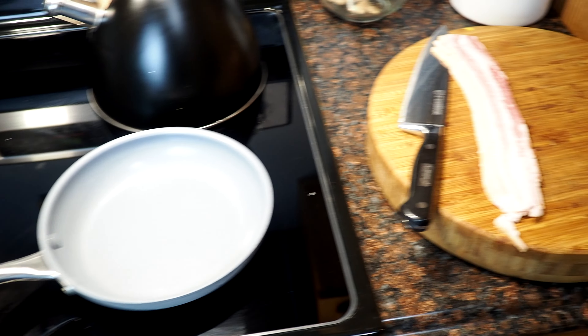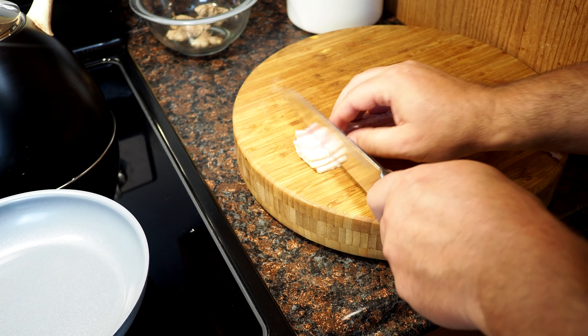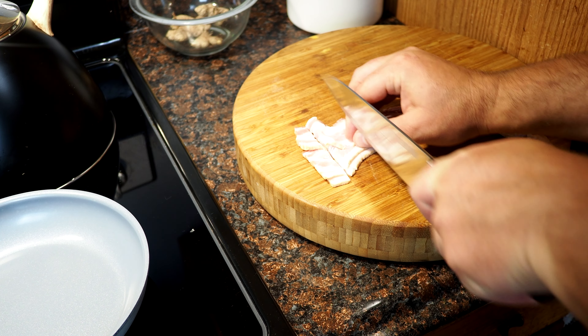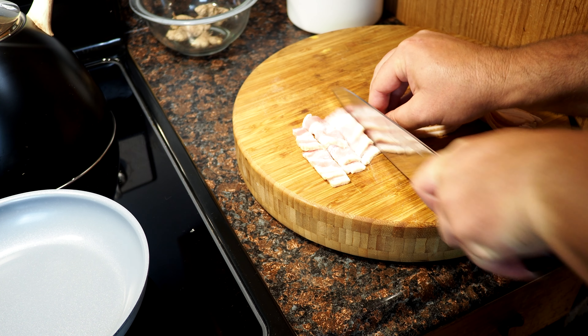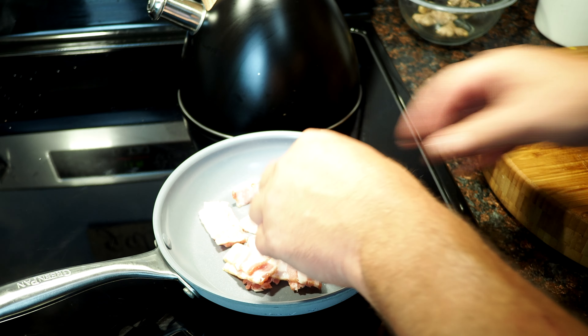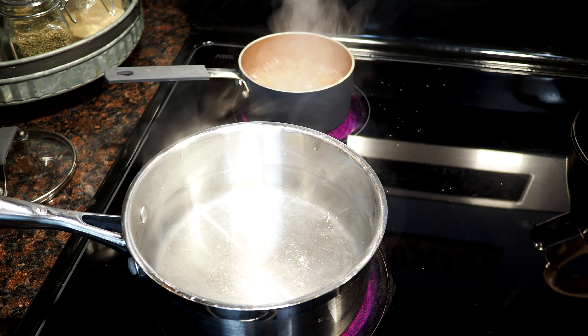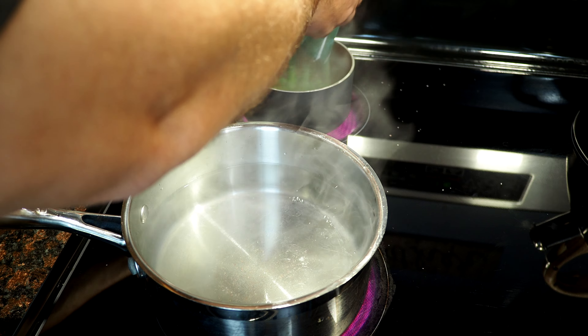Get your water going. This recipe is for two people. We got three strips of bacon in here, cutting them up about nickel size, I would say. We're going to add those to the pan and get them going. Once your water is ready, about a small handful of peas is all we'll need.